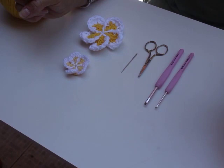Hi, I'm Rosanna, the artist and designer behind Bikini to Crochet, and in today's video I'm going to be giving you a free crochet pattern on how to make a crochet frangipani. So let's get started.